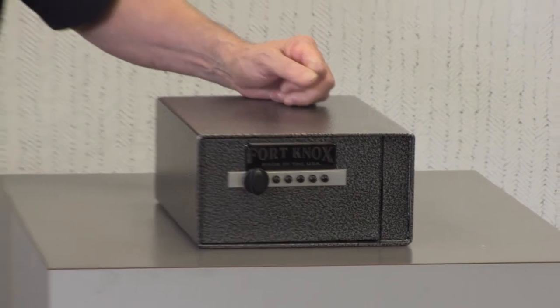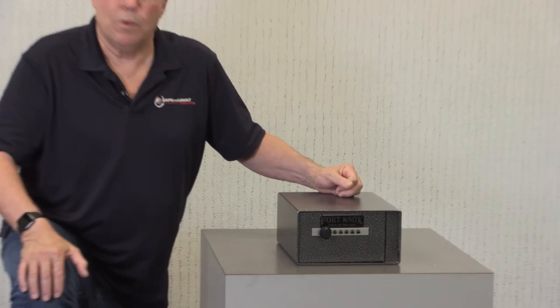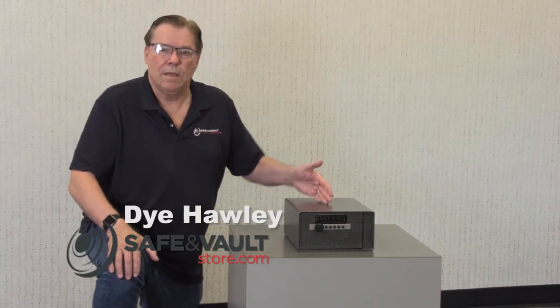Hi, I'm Di the Safe Guy, Di Hawley, Sales Manager at Safe & Vault Store, here to talk about the Fort Knox PB4.